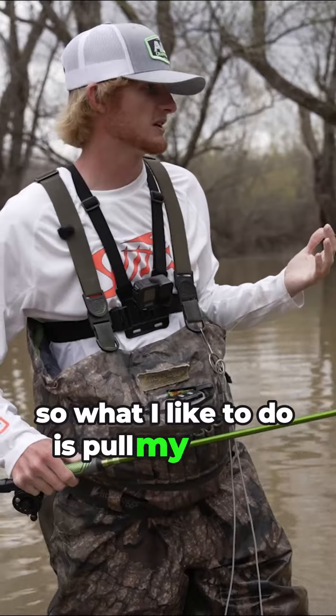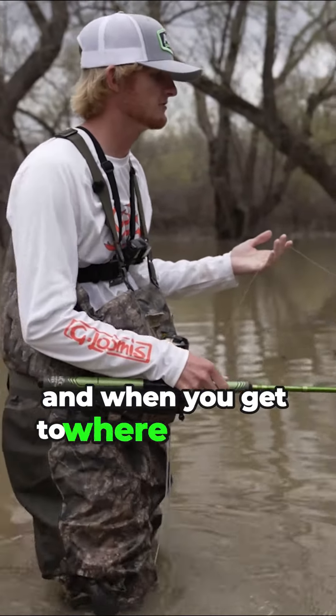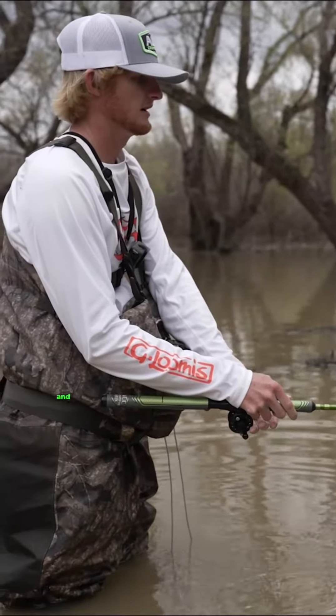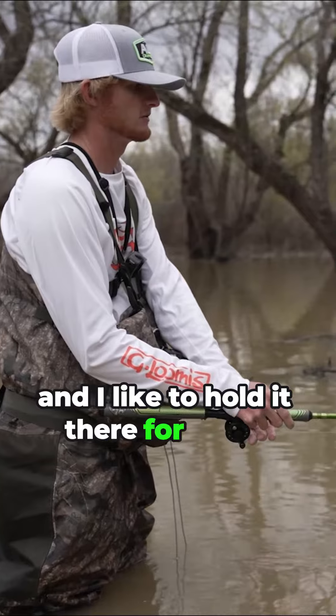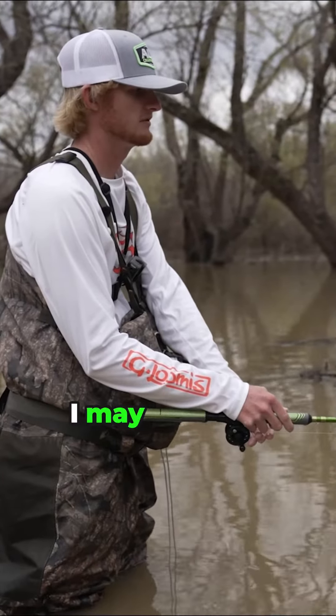What I like to do is pull my line up when you're sticking it in there, to keep you from getting tangled up. And when you get to where you want it to be, just drop it and let the line go down in. I like to hold it there for a few seconds, and then after 10 or 15 seconds I may give it a bump.